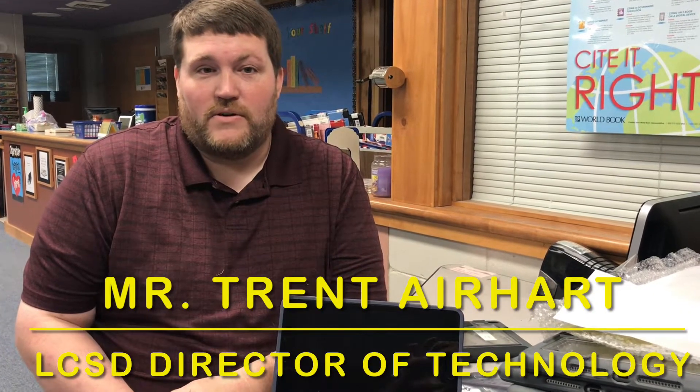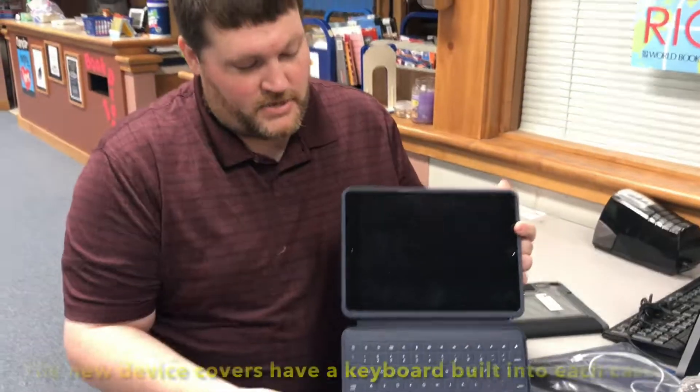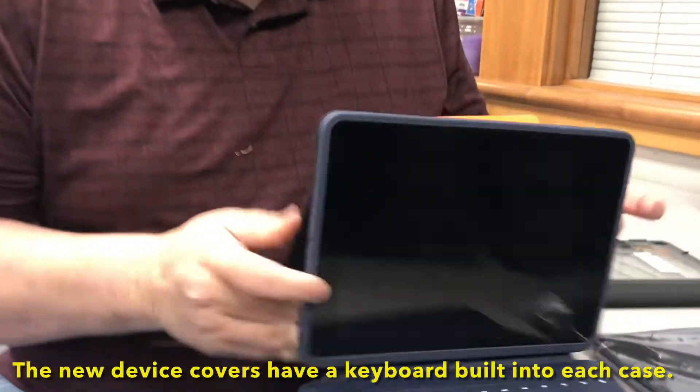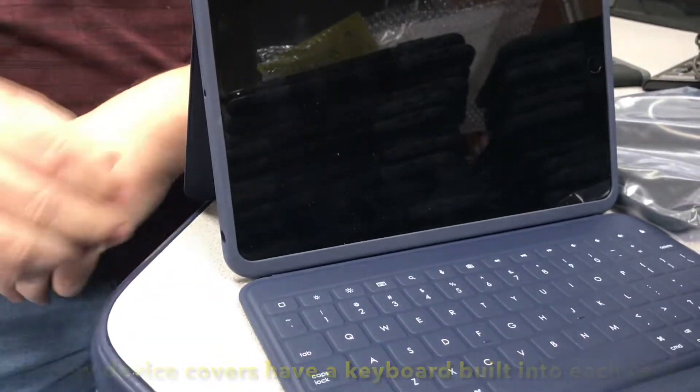Today we're delivering new cases for our iPads that were purchased last year for our students in grades 7 through 12. This year we've invested in some better cases that have integrated keyboards. It has a keyboard that's built into the case, and it has a kickstand so that students can put it on their desk and set it up like a laptop.